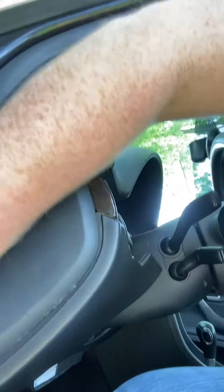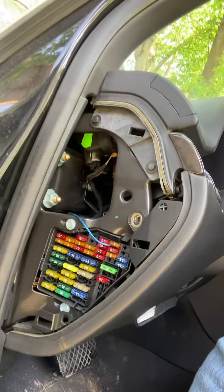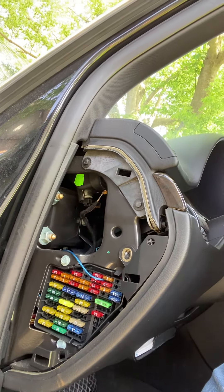I just pop it out enough to get my fingers under there and just take it off — just like that. And that right there is where the fuse panel is located.